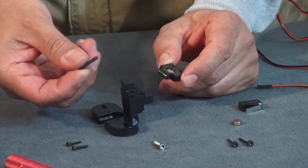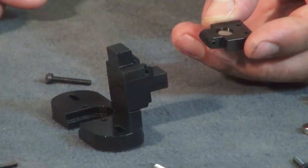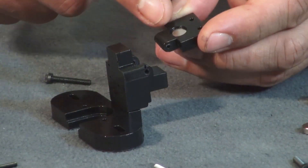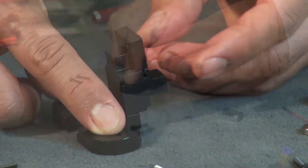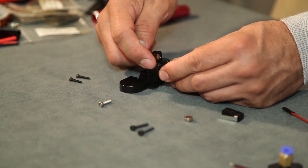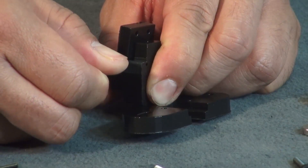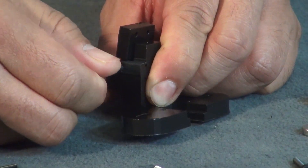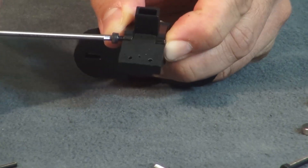Continuing with the flap, using an M3 by 20 millimeter bolt, slide it in and be sure to align the polarity when you slide it in — the magnet should connect. This is screwing into the plastic, so get your M3 by 20 millimeter bolt all the way through. Cautiously screw it in and make sure your alignment is straight.